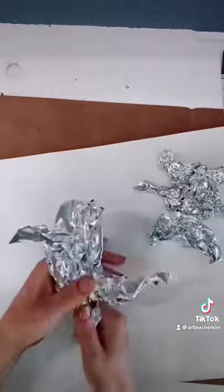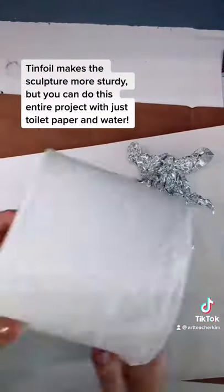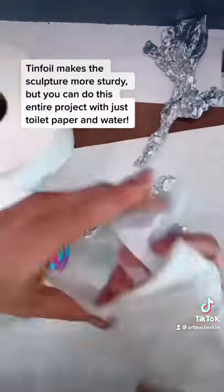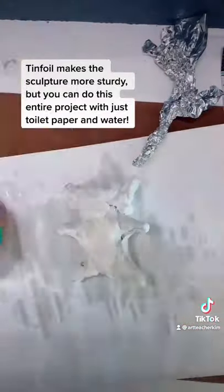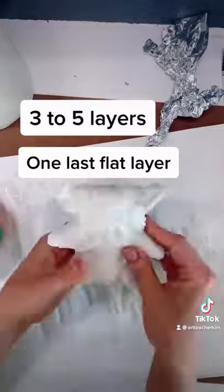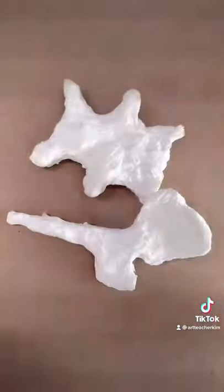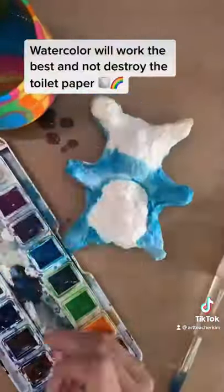Now get your toilet paper ready. I started making my forms with tinfoil, but if you use enough toilet paper, you can just skip that step. Then I wrapped the toilet paper and water around my tinfoil. The toilet paper will dry and act like paper mache. Do three to five layers and let it dry all day, and then paint with watercolor.